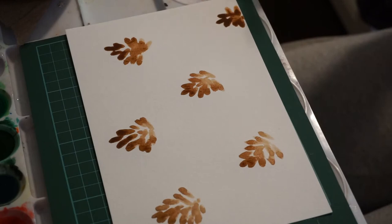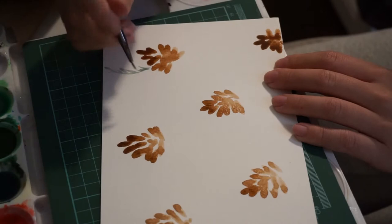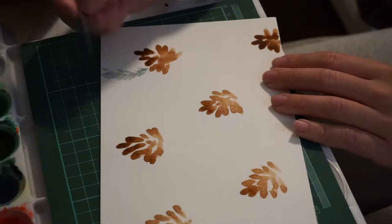Next we're going to be making some pine branches. The first thing you're going to do is make one single long stroke, followed by several shorter strokes that are angled. I do this in a quick motion and kind of flick your wrist, because if your short strokes come out too straight, it doesn't look as natural.